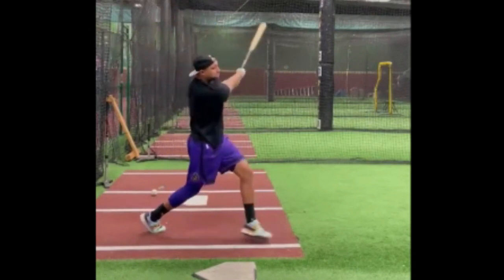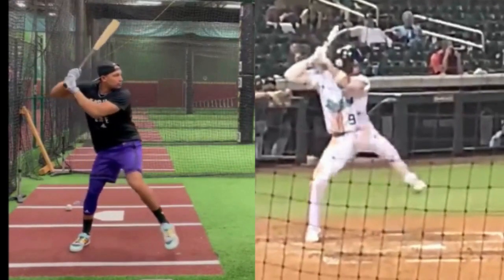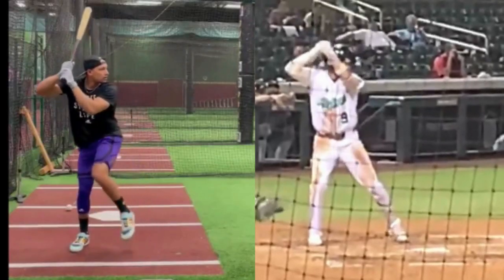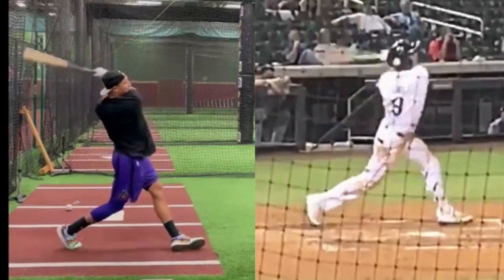I'm no mechanics expert or hitting guru, but the new swing is on the left and the old swing is on the right. When I look at this old swing, you can just tell that's not a big league swing. It looks out of the ordinary. The leg kick is strange, there's a lot of movement going on. He also lowered his hands with this new swing.